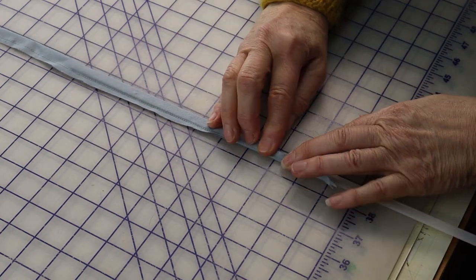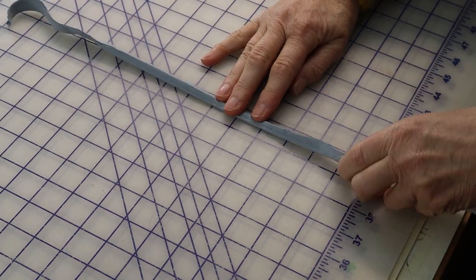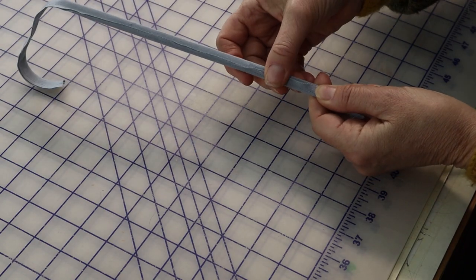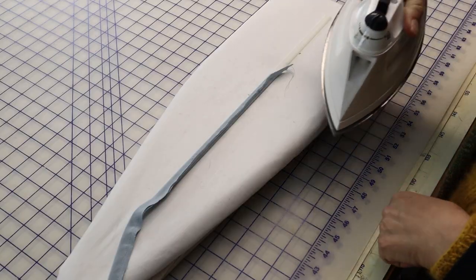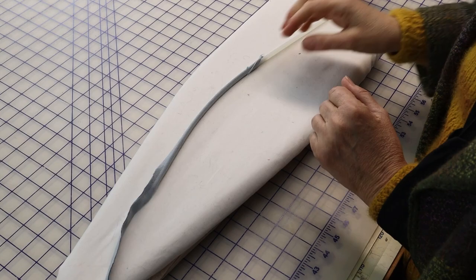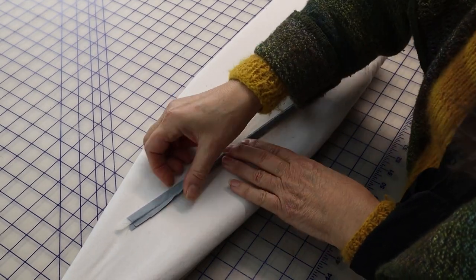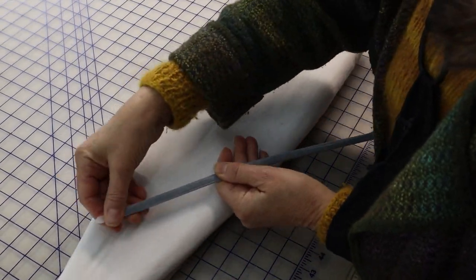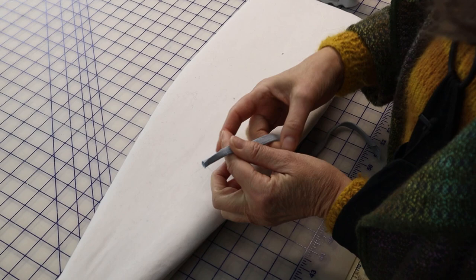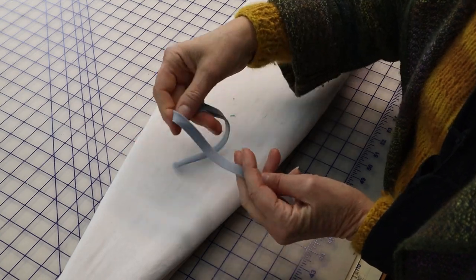Slowly rotate the seam so it just clears the top side of the press bar. The remaining seam allowances center over the top of the bar, creating a bit of padding. Carefully steam press the top of the press bar. Assuming your tube is longer than the press bar, slide the bar up the tube, repeating the process until the entire tube is pressed. Slip the press bar out of the tube, turn the tube over so the seam allowances are underneath, and give the tube a final pressing.